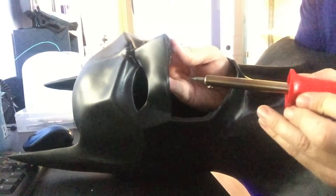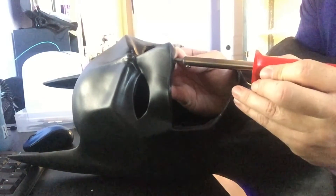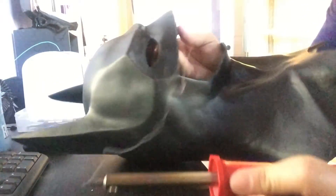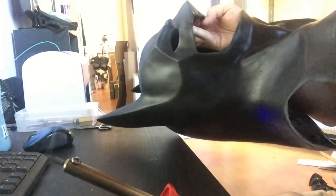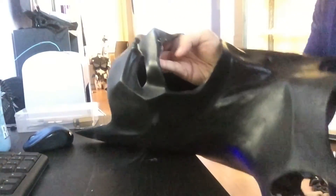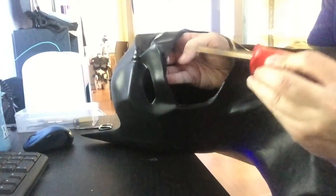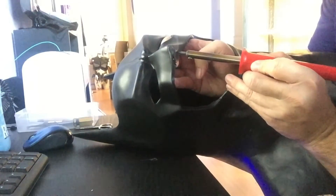Simple enough — melted right through without a problem. I'm just gonna enlarge them a little bit. Yep, good enough. I'm not gonna lie to you, this stuff stinks — it really stinks — and it's probably pretty bad to be breathing it as well, so we're giving it just a second here.